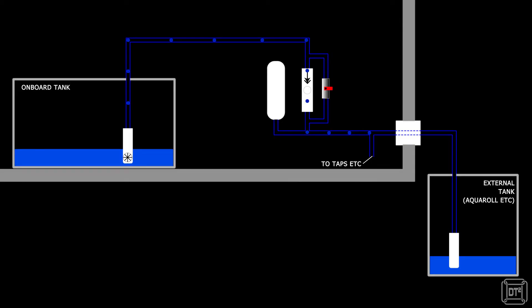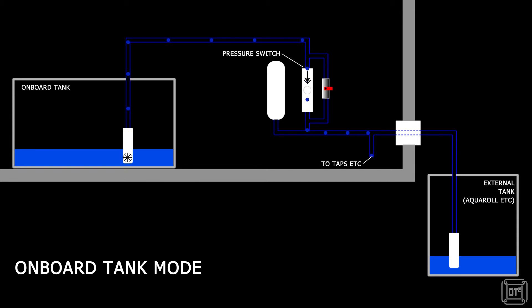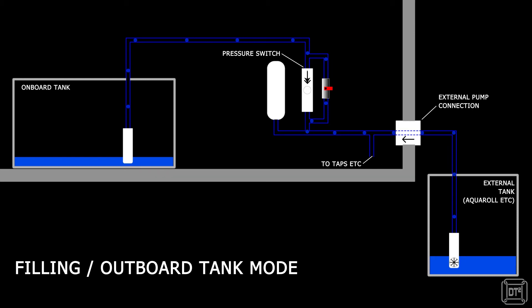I thought I'd explain how the system works and therefore the reason for needing the valve. When using the onboard tank, the onboard submersible pump is used to pump water from the tank to the taps. The pump is activated by the pressure switch which detects the drop in pressure when a tap is opened. When we want to fill the onboard tank, the external submersible pump is used and the water flows in the opposite direction, actually coming out of the onboard pump into the tank. The pressure switch only allows flow in one direction, which means a bypass loop has to be created by opening the manual valve.